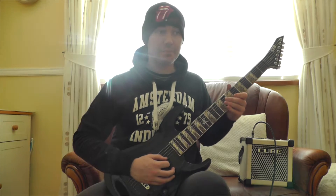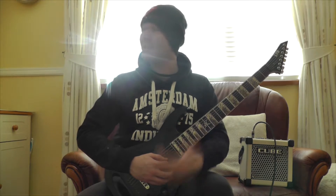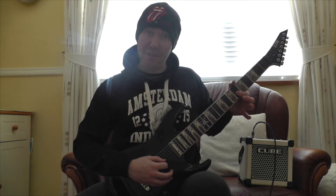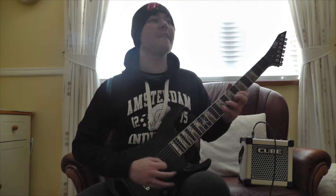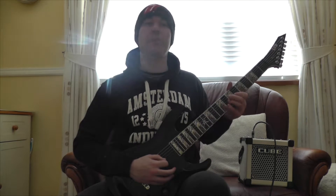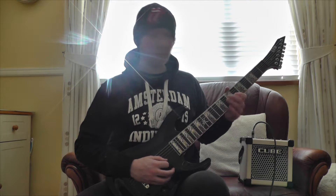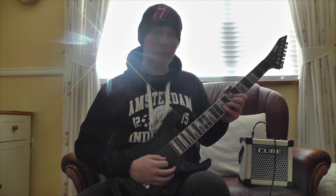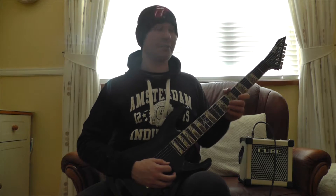Now what that is is very simple. Again, if you're a beginner, anyone can learn anything. What it is: 6th fret on the G string, going to be 6-8-9. It has to be played like that. On the G string. Then it's going to be 6-9 on the B string. And then 6-9 on the high E string.